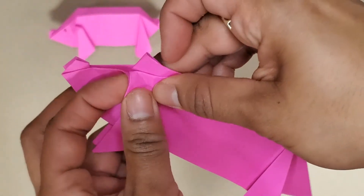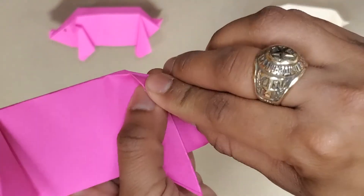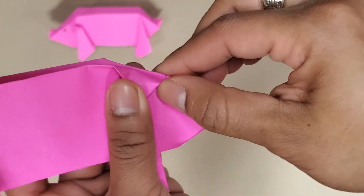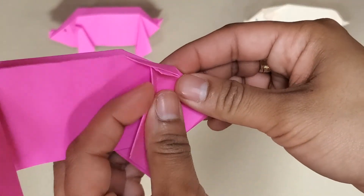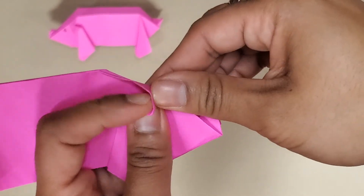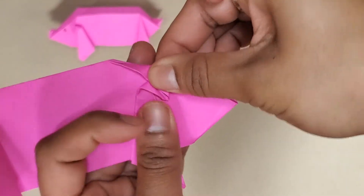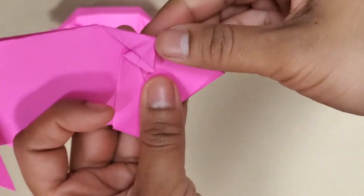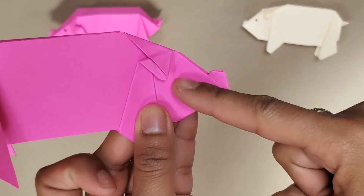That's one of the ears. Then I'll turn it over, fold downward in the same kind of line, line it up with this one, open it and push downward. That'll give me a little more trouble but that's okay — now I've got my two ears and our face is starting to form.